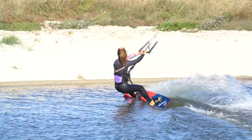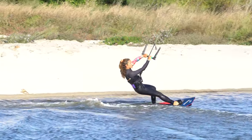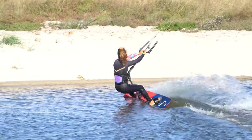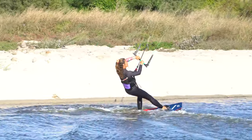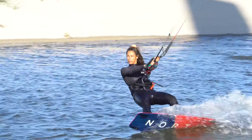Probably the first thought in your mind when contemplating changing direction is the need to turn the kite. In the kite-last method — you guessed it — you move the kite last. The aim is to make sure that everything is in position: board and yourself, before turning the kite.